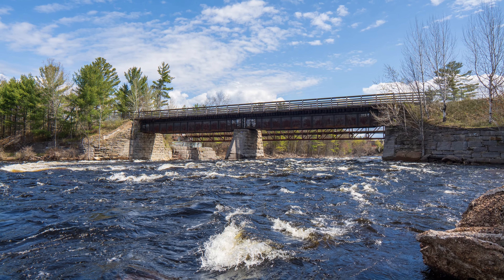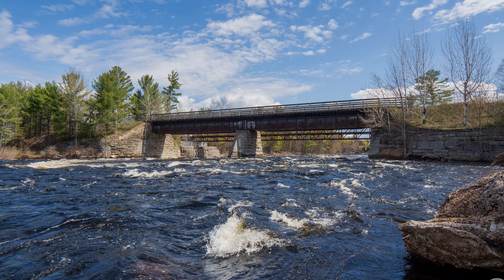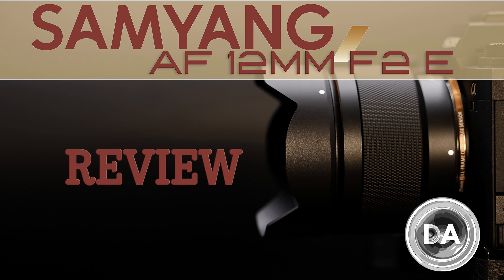Today we're doing the definitive review, so we're going to dive into a lot of great detail including a deep dive into the image quality. If you want a quicker overview, you can check out the standard review instead.